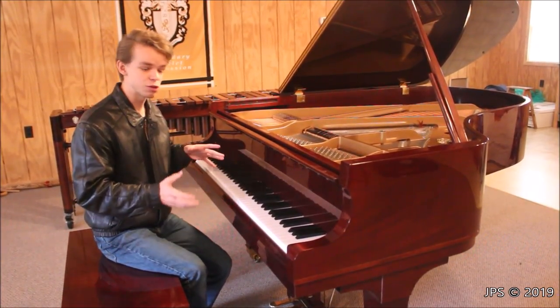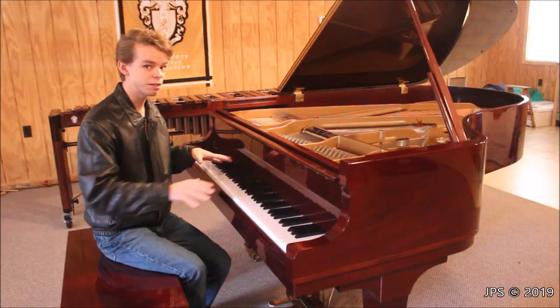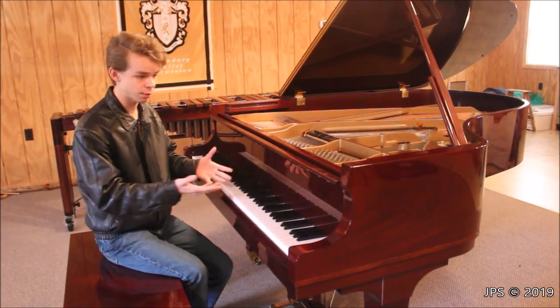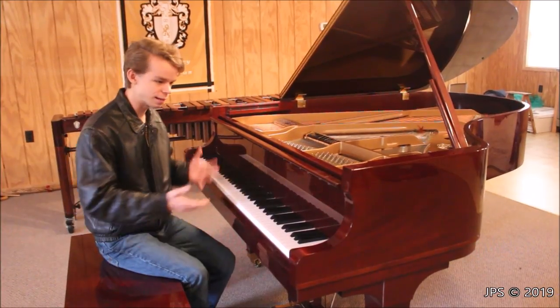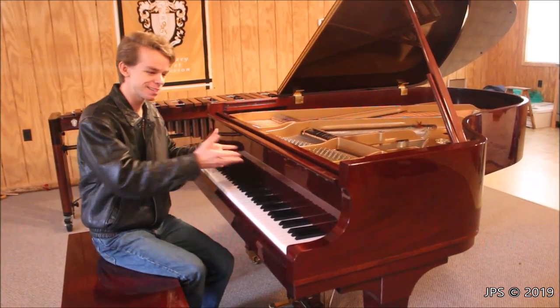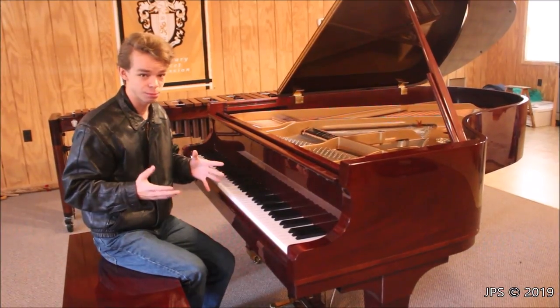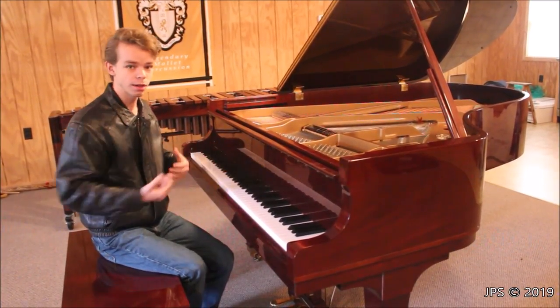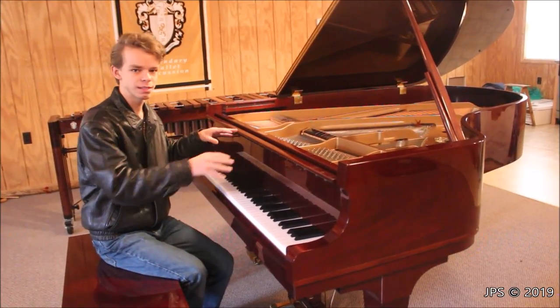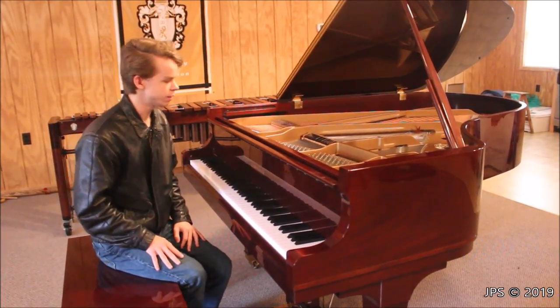I'll also play the piano for you, and I'll even show you some of the inside parts that I've really not showed very much in my videos before. Because usually when I do videos on pianos, I'm at somebody's store and they wouldn't like it if I took apart the piano. But since this is my piano, I'm going to take out the action, show you how it comes out on this particular piano, and show you the insides and how the mechanisms work.